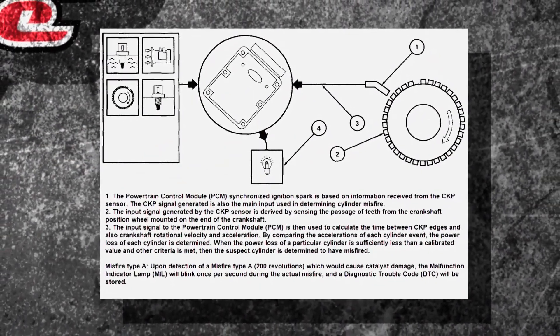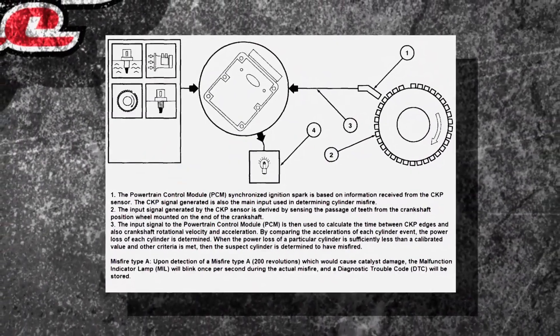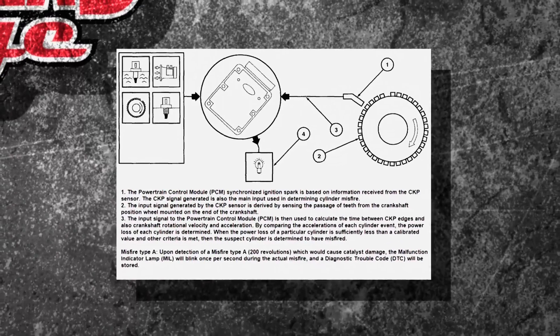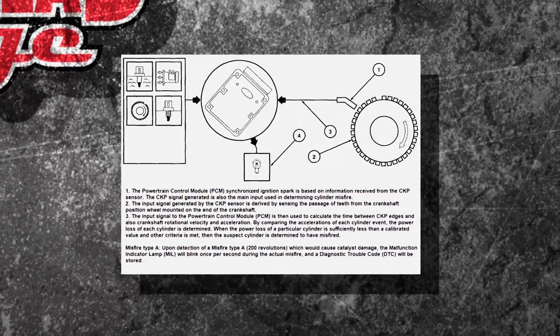Well, it actually has a counter. Every time that crank has a pulse, bam, it fires, bam, it fires, bam, it fires. So one, two, three, four — every time it's jolting a little bit.